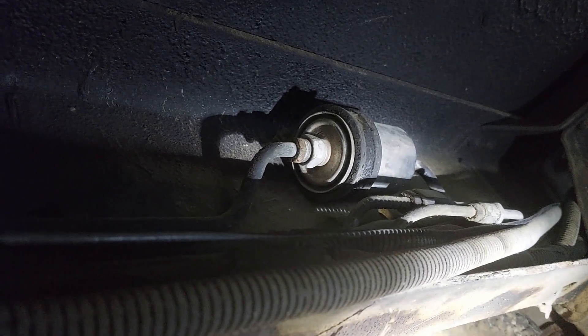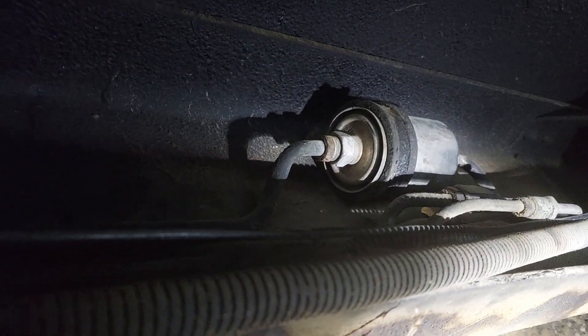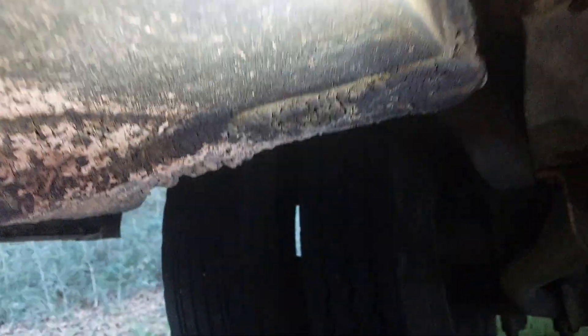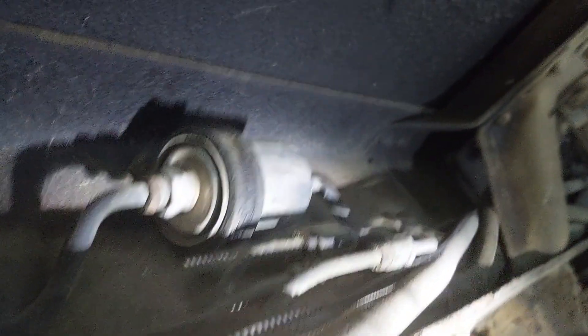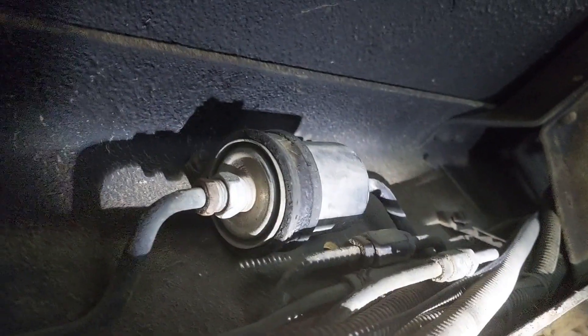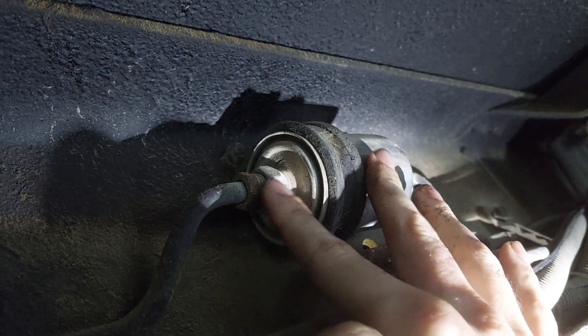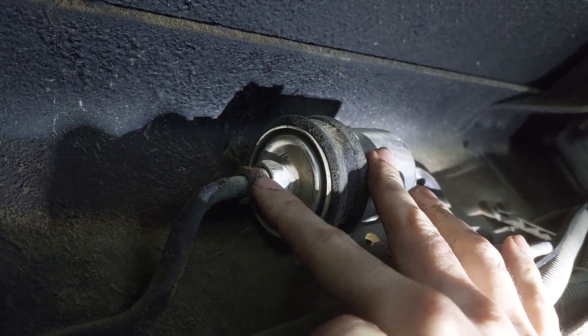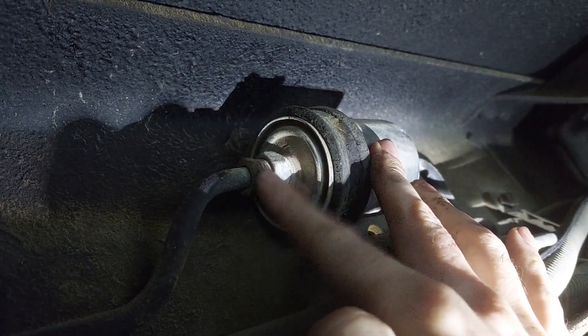Alright, so our fuel filter is here. It is located in the passenger frame rail towards the back, about two and a half, three feet in front of the tires. It's hanging out there, and it is a double nut style. So to get this loose, we are going to need two wrenches — one to hold here and one to actually turn this brake fitting right there.